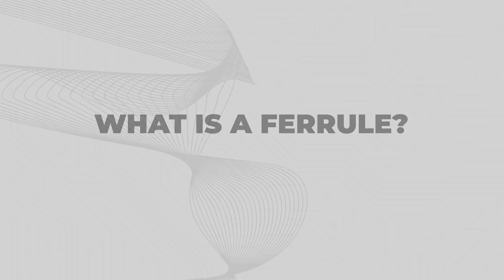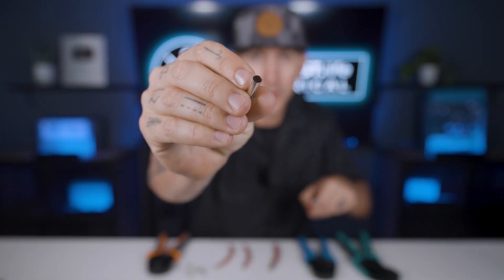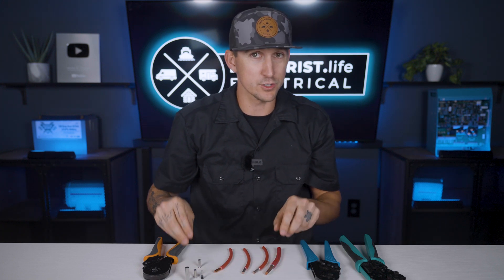What is a ferrell? A ferrell is just a really thin piece of tin that is crimped onto the end of a stranded wire that holds all the strands together so that it's easier to make the connection and so that all strands of wire actually make it up into the terminal, which decreases the chance of a loose connection and therefore a melted terminal.